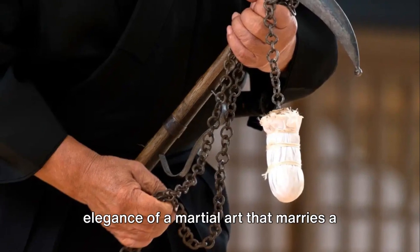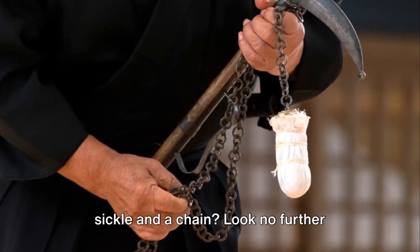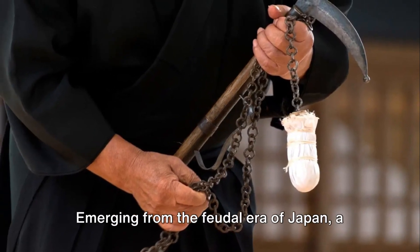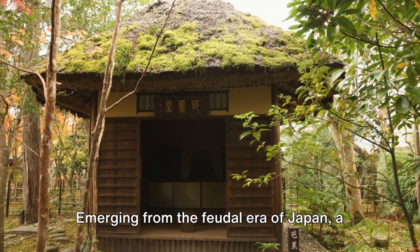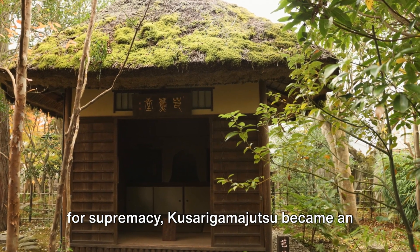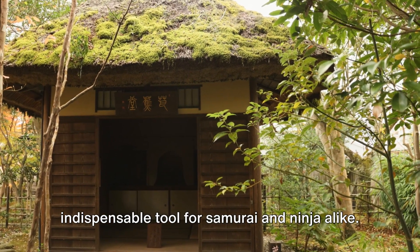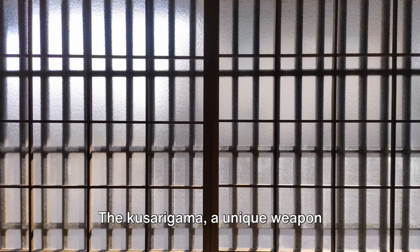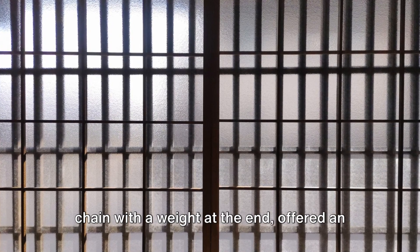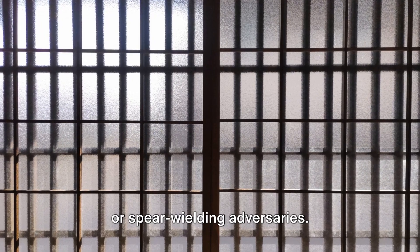Have you ever pondered the lethal elegance of a martial art that marries a sickle and a chain? Look no further, because we're diving into the intriguing world of Kusarigama-jutsu. Emerging from the feudal era of Japan, a time characterized by warriors striving for supremacy, Kusarigama-jutsu became an indispensable tool for samurai and ninja alike. The Kusarigama — a unique weapon consisting of a sickle linked to a long chain with a weight at the end — offered an edge in combat, particularly against sword or spear-wielding adversaries.